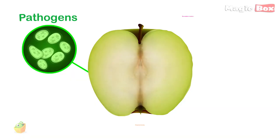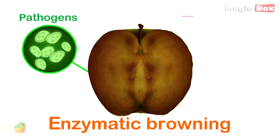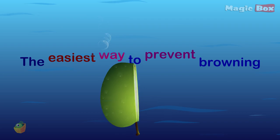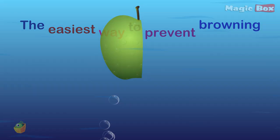This is the same thing that causes brown spots in apples when you drop them. It is believed that this reaction, called enzymatic browning, is a form of plant defense against pests and pathogens. The easiest way to prevent browning is to put the sliced apples in water so that the enzyme does not have access to oxygen. You can also heat the apples to denature the enzyme.